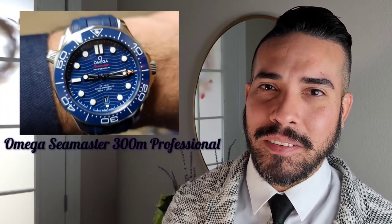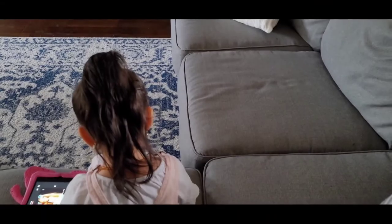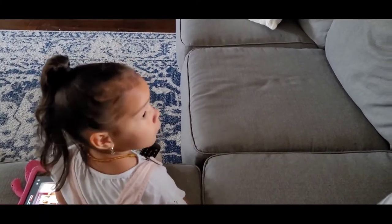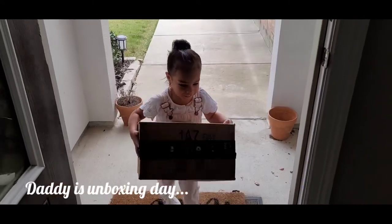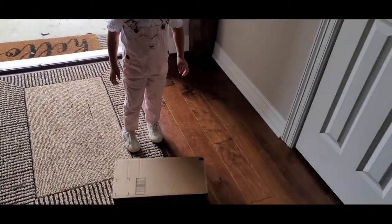Hi, my name is Gabriel and welcome to my channel. Today I want to show you the unboxing I did for the Omega Seamaster 300 Professional. This is a watch that means a lot to me because ever since I was a little kid growing up playing James Bond games like GoldenEye and watching the movies, it's something I wanted to have — and now I get to have it.